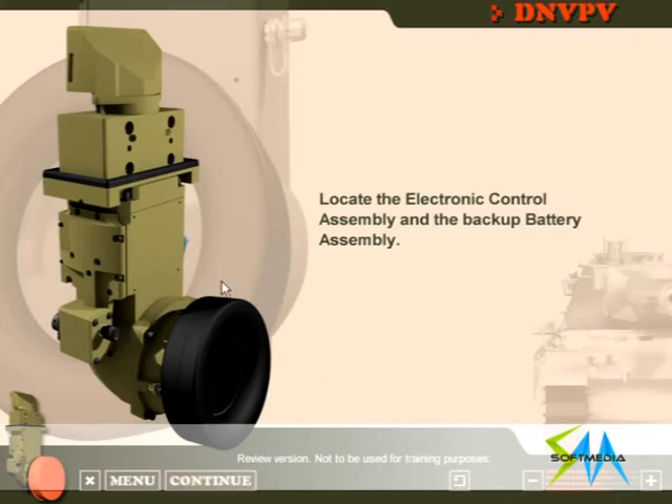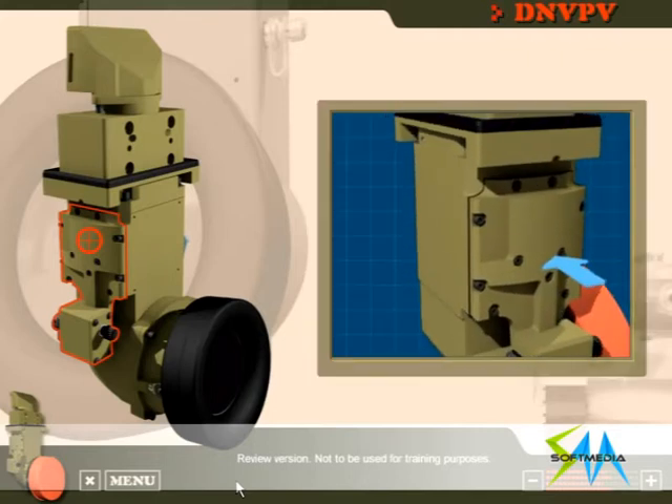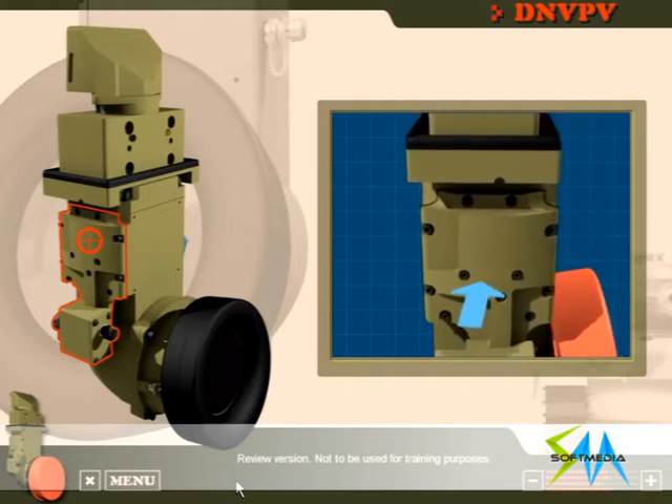Locate the electronic control assembly and the backup battery assembly. Keep it up! The electronic control assembly and the backup battery assembly are located under this cover on the main housing assembly.